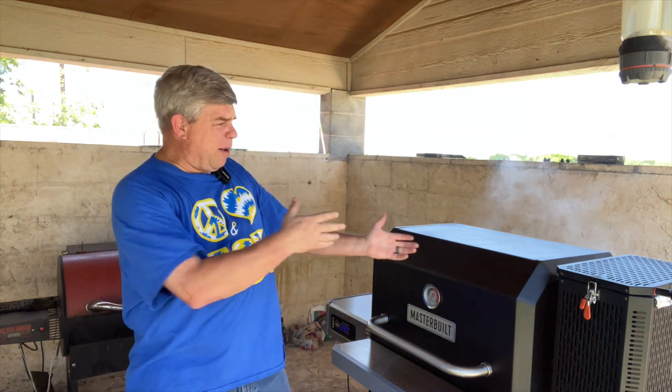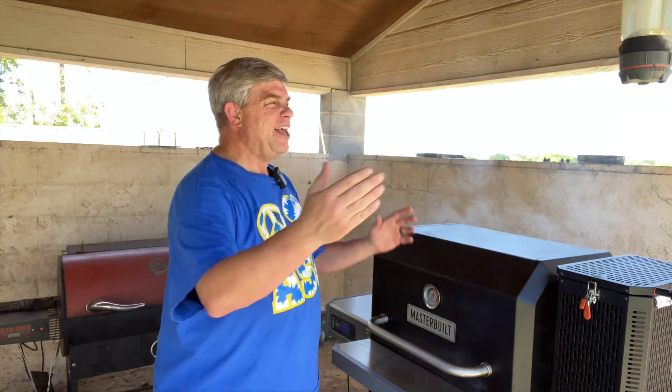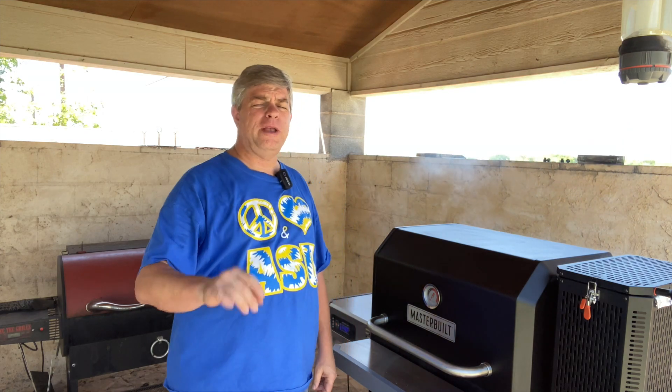If it's Tuesday afternoon, it's time to fire up the smoker. Really, let's be honest, any day it's time to fire up the smoker. But we're going to do some beef jerky today — sweet and spicy sriracha jerky.